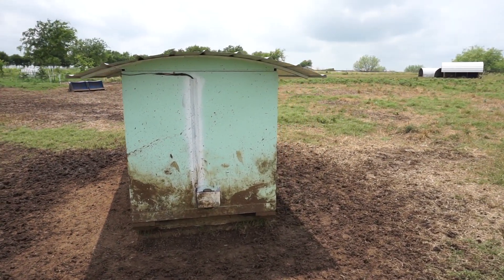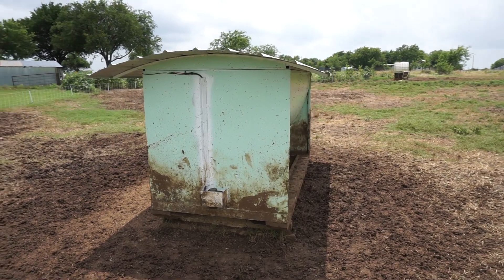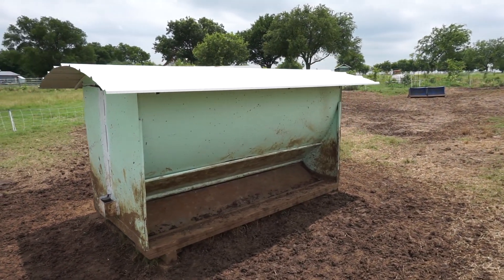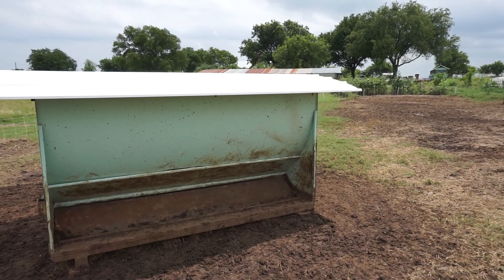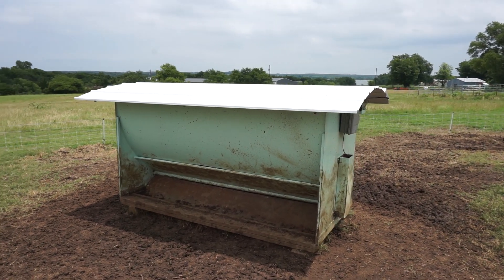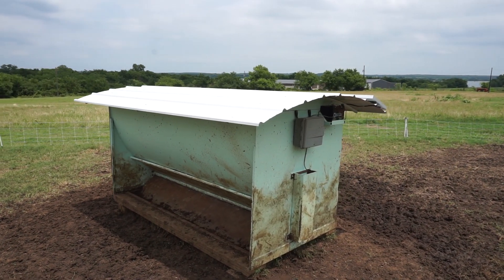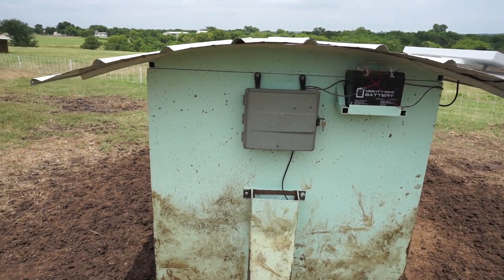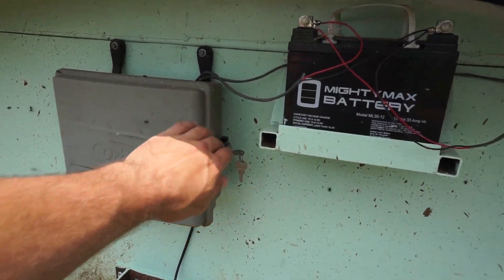It has a little bit of eaves to help protect the feed from rain, so it doesn't constantly get wet and compacted — usually the pigs don't want to eat it when it's wet. Under this cover here there's an actuator which turns a tube and allows the feed to fall down whenever the holes are lined up between the two tubes.